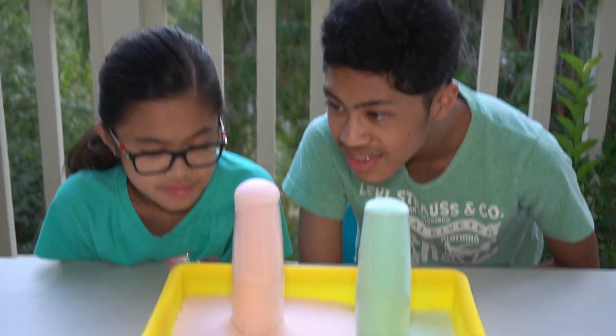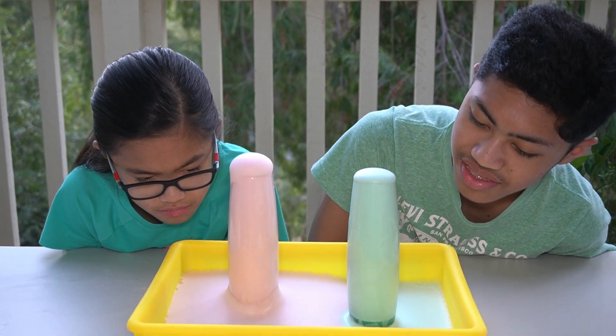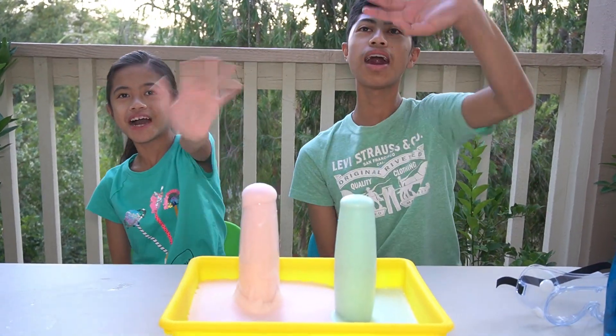It looks like a little bit difficult. Thank you for watching, please subscribe to our channel — bye!